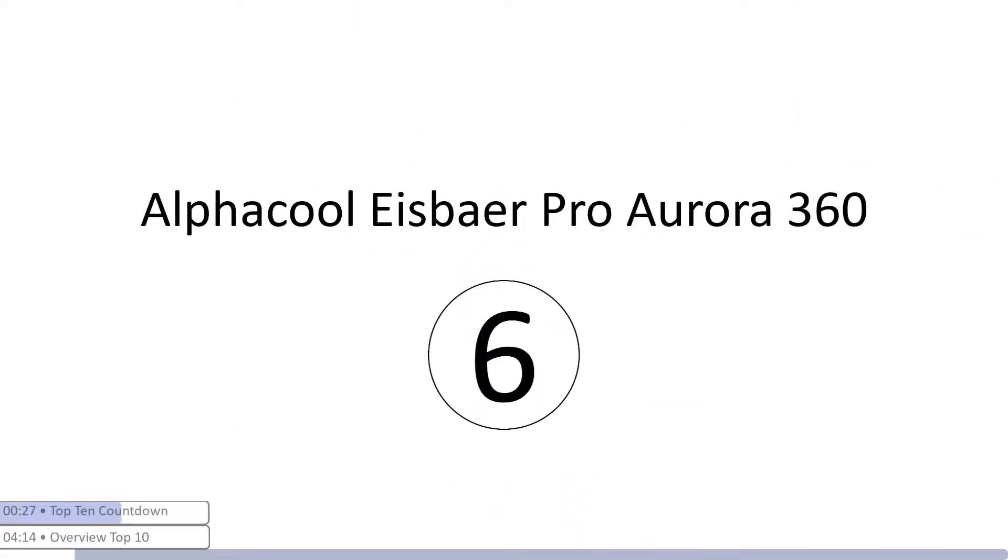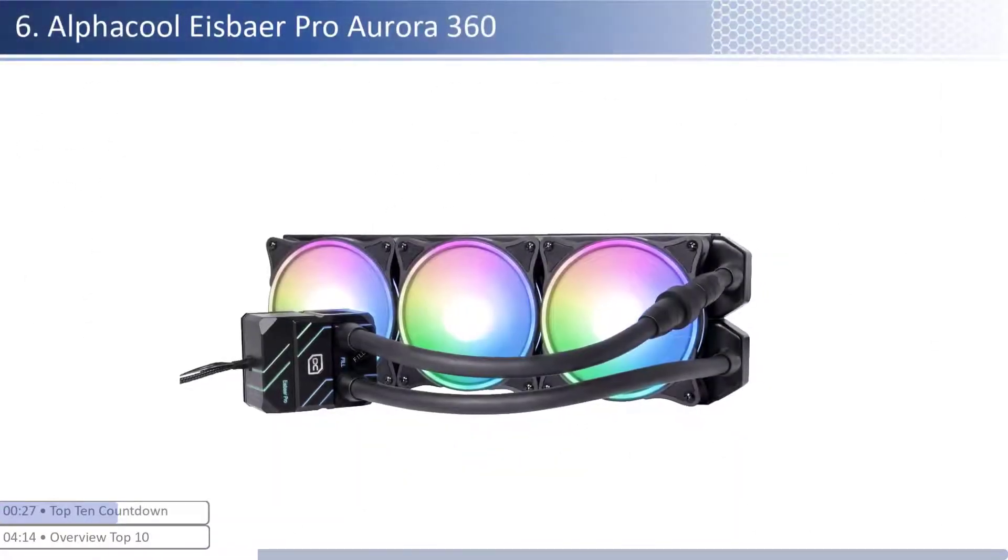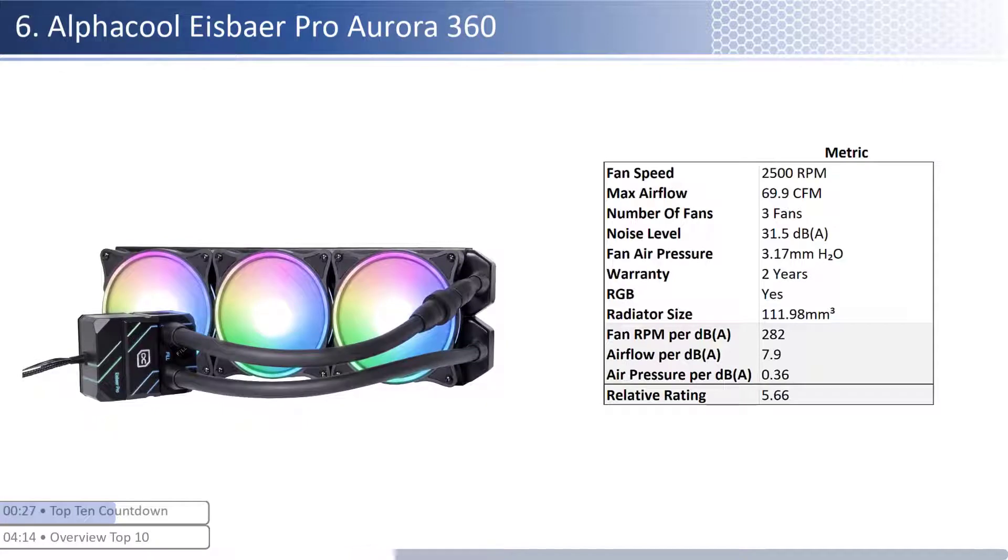At number six we have the Alphacool Eisbaer Pro Aurora 360. This cooler has an average price, however it provides lower performance per dollar than its peers. The fans are on the lower end of airflow with about average air pressure levels and have an average noise level. When considering performance relative to sound, it has one of the worst airflow and average air pressure per unit of sound with a smaller than average radiator size. This cooler has a shorter warranty at two years and is RGB enabled.